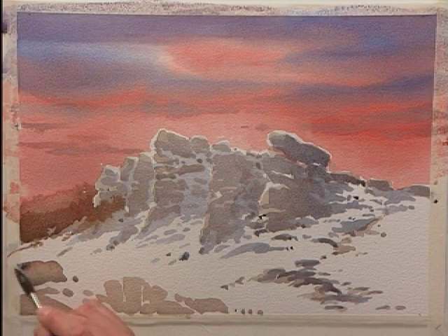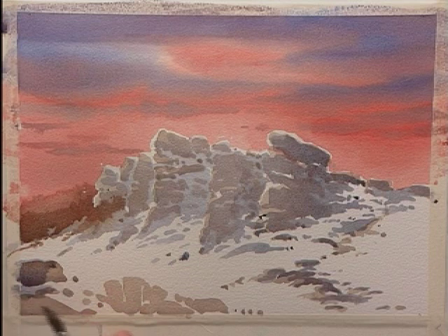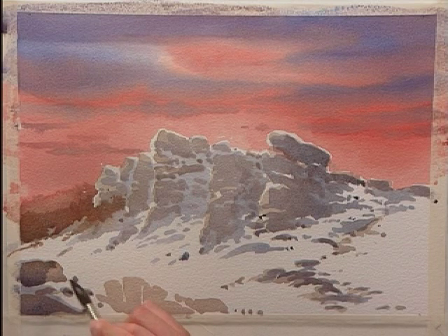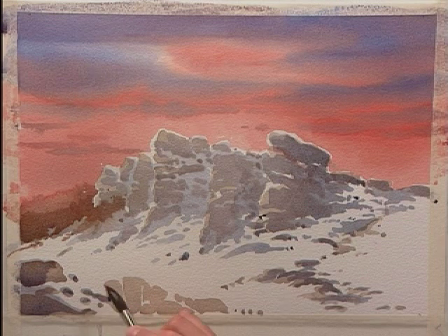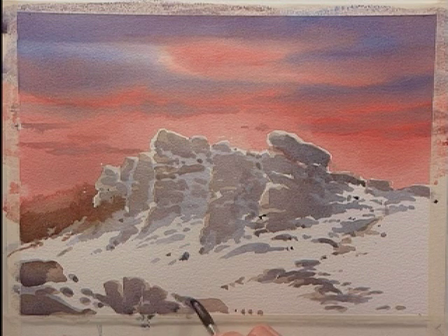Let's not forget the foreground rocks. The other thing about geological features like this is if you manage to get any little back runs and things happening within it, that's actually generally quite good. You can never get a good back run when you want one — back runs add to the texture of the scene.